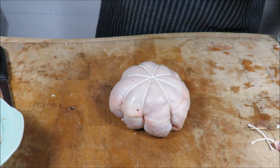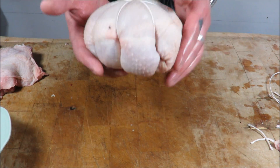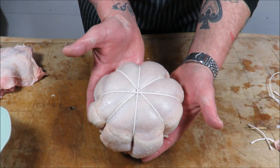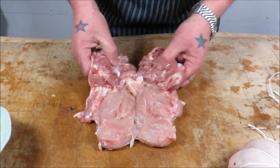Tear that beauty off — and there you are, completely boned, rolled and stuffed chicken. How good does that look? All nicely sealed, all nicely stuffed — who wouldn't want that brought to the table? Fantastic! I'll show you that again on the second bird.